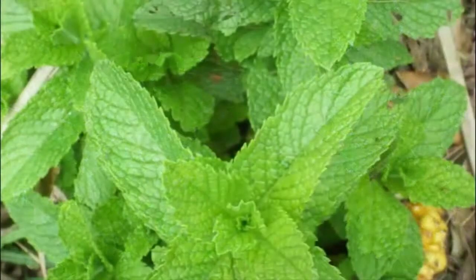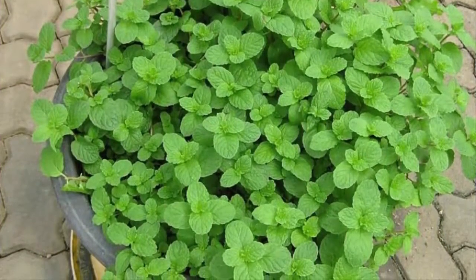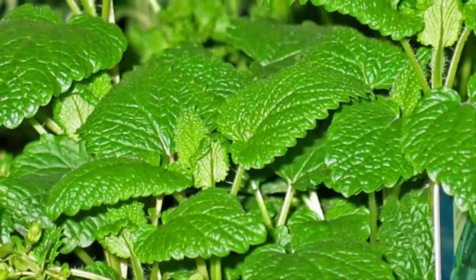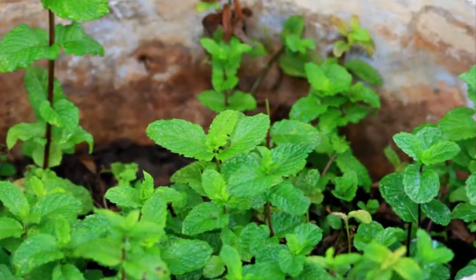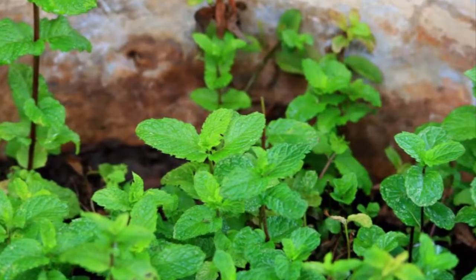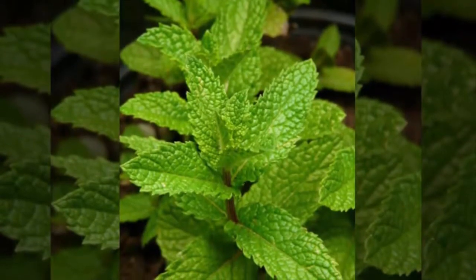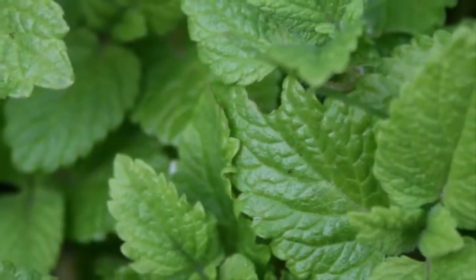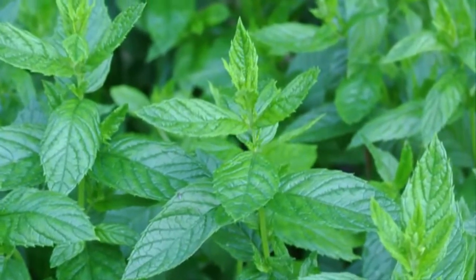Mint, with the scientific name Mentha cordifolia, is a plant that produces menthol or mint flavor, commonly found in candy and cough medicine. Menthol is also often used in the mouthwash industry. At home, mint can be used to provide flavorings to foods and beverages naturally. Since this plant is not originally from Indonesia but has many uses, there is nothing wrong with trying to plant mint in pots at home.